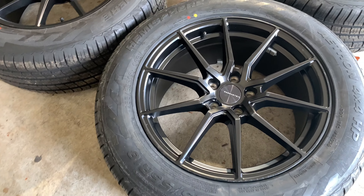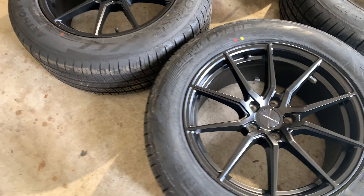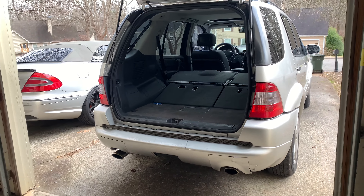Just got back from picking up the wheels — these look meaty as heck. Let me show you real quick how they look before putting them on the car. Oh man, that is so clean. We'll go ahead and get these on the ML and see how they look.